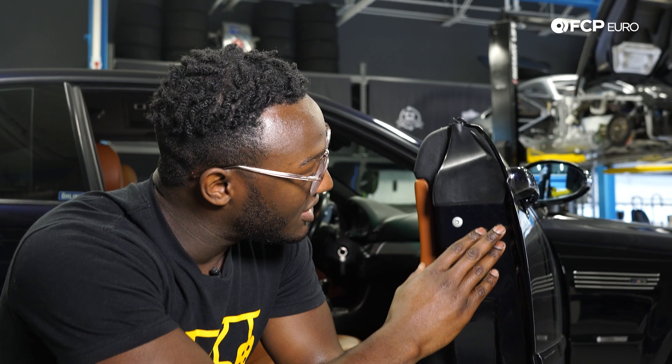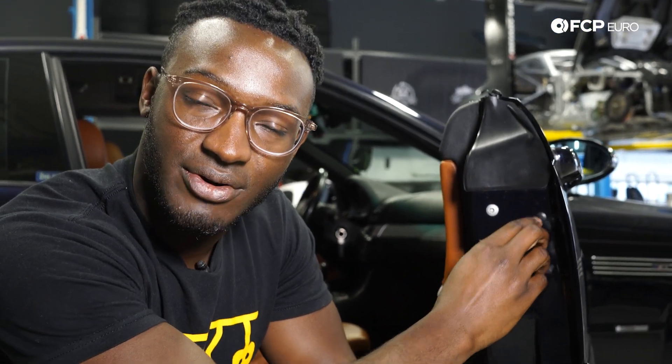To adjust the door handle on your E46, all you really need is a 4mm Allen. On the passenger side door you're going to be turning the pin counterclockwise, and on the driver side door you're going to be turning it clockwise.